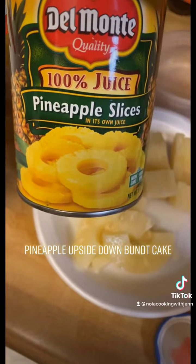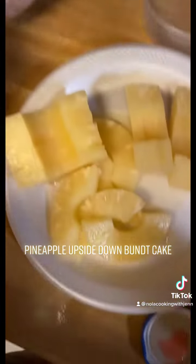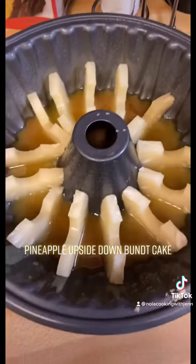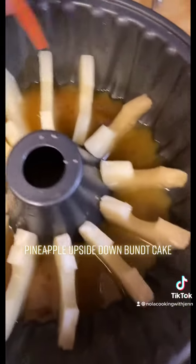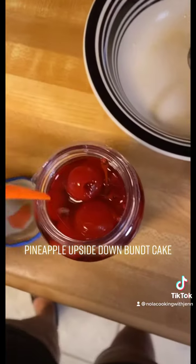I used one can of pineapple slices. I dumped the juices into a separate bowl because we're going to put them in our batter, and I went ahead and cut the slices in half. I didn't use the whole can — I gave the rest to the kids. You're going to lay them out, then add your cherries in the middle. Make sure you take the stem off.